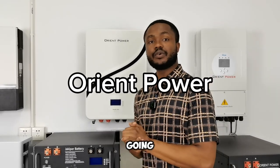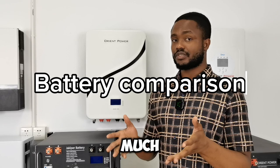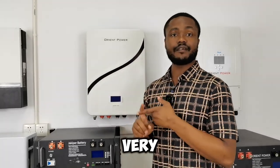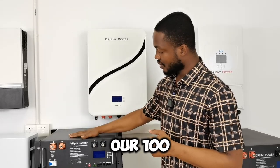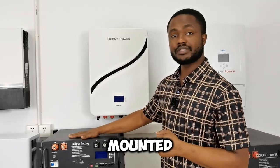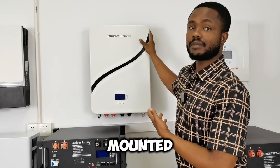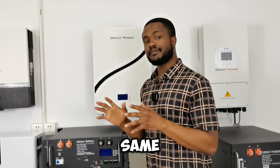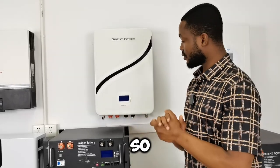Hello guys, so today we are going to tell you about — in a way of comparing, but there isn't much to compare — because these two products we are going to talk about are very similar. We are going to tell you about our 100 amp rack-mounted batteries and our 100 amp wall-mounted batteries. These two products are really pretty much the same thing, but in a different form to suit your own needs and desires.